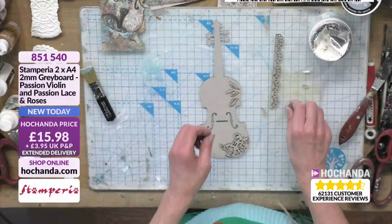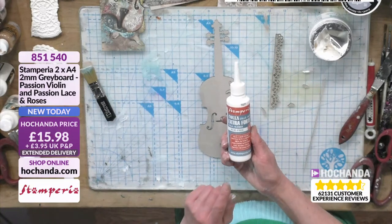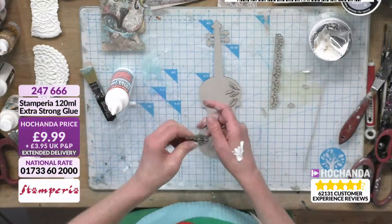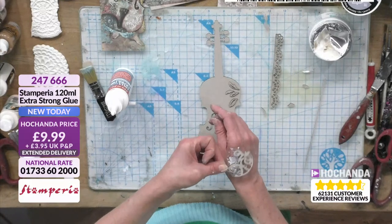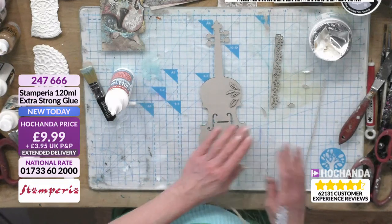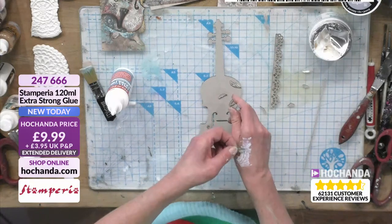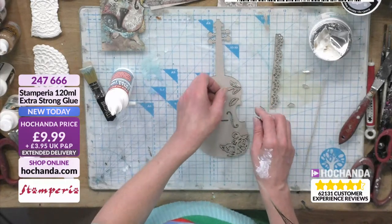You can layer this so you've got a real 3D element to it. Let's glue these in place first of all. On the show we've got the extra strong glue — this is a really good adhesive from Stamperia, brilliant for all sorts, and it is a good strong adhesive. You'll be able to use it for all your embellishments. So it'll stick on there like so — let's build these up. These little elements are all part of that grey board, but they just add a really gorgeous dimension to your violin.